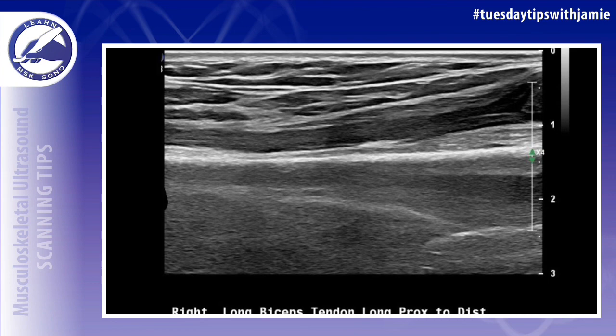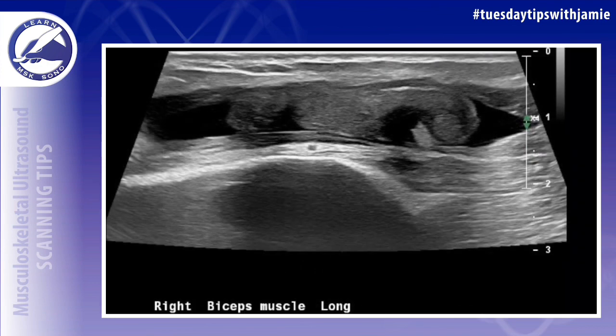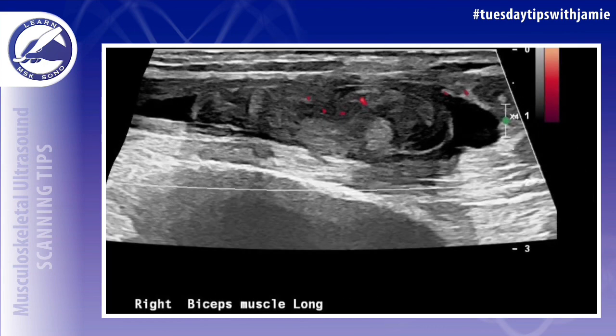Because the biceps has a proximal tendon, a muscle belly, and a distal tendon in the elbow, you usually have to do this exam in different segments — scanning in the long axis and the short axis from proximal to distal. You also want to make a sweep from medial to lateral to make sure there are no tendon fibers present in any segment. This includes the tendon and the muscle.